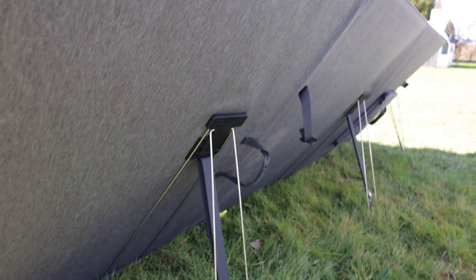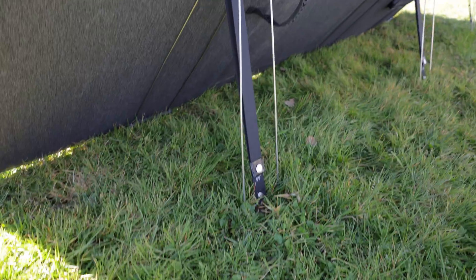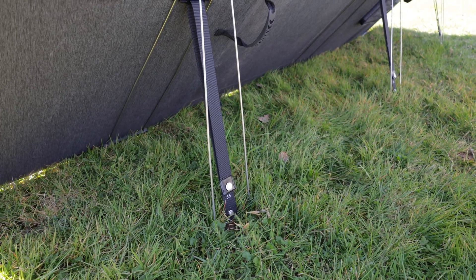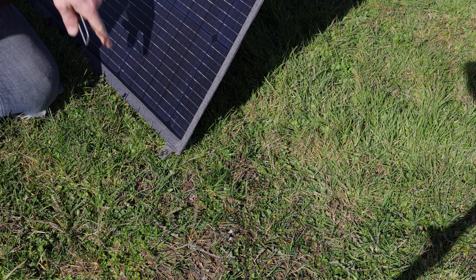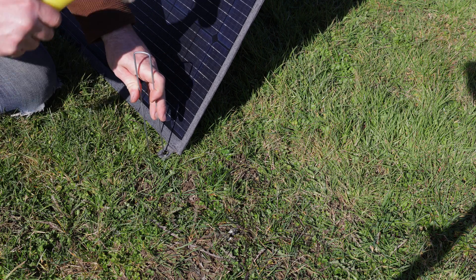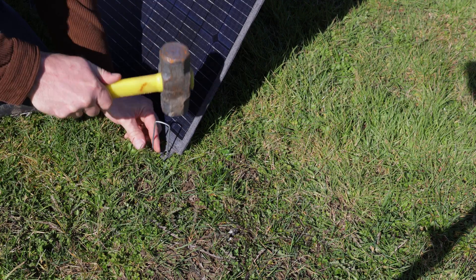Here's what it looks like from the back when you kick in those stands. The stand angles are adjustable — in this case I've set it to 55 degrees, but it can go down to 45 degrees or wherever, depending on the angle of the sun and the latitude you're at. And as mentioned, you can use these sturdy grommets on the sides to either peg or tie it down and have the solar panel further secured in place.